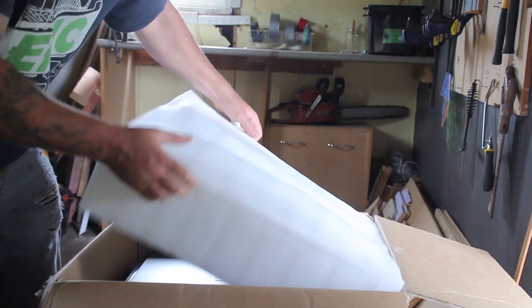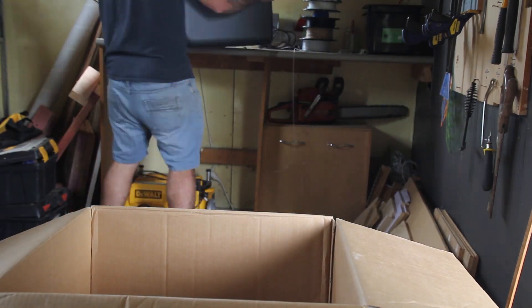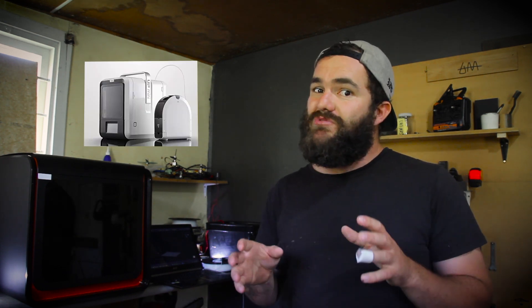I know I'm a bit late to the party with this UPbox review — this machine has been around for quite a while and has even been upgraded to the UPbox Plus. But seeing as it's now popping up on sale everywhere, and in some cases you can get this machine and a free UP Mini 2, it's seeming like quite a good deal. I wanted to bring to light my experiences using this machine over the last four or five years in different capacities — professional, education, and now at home.